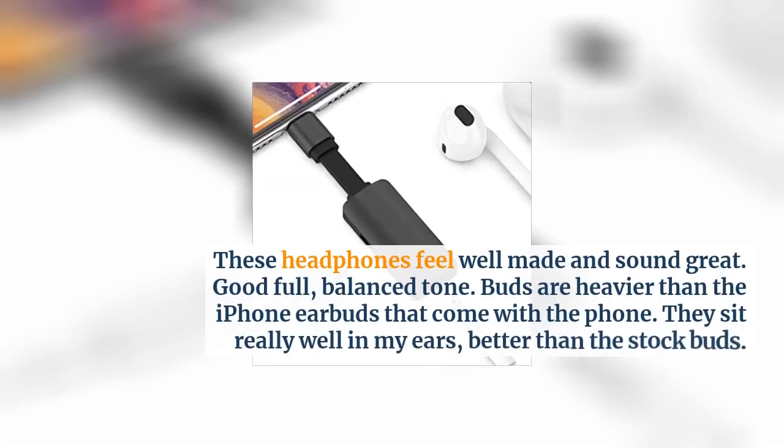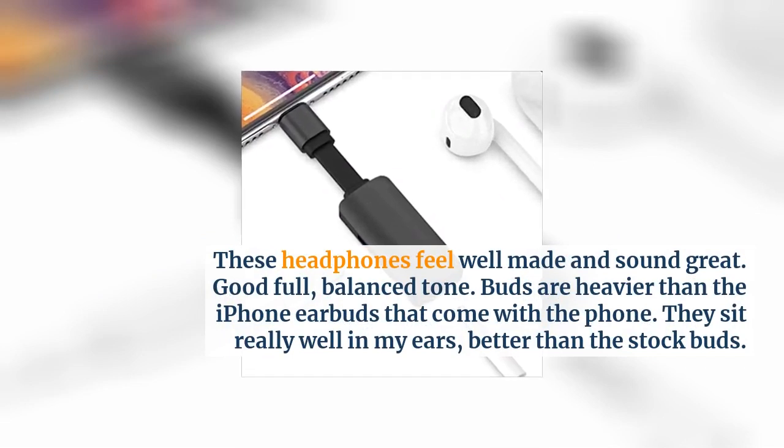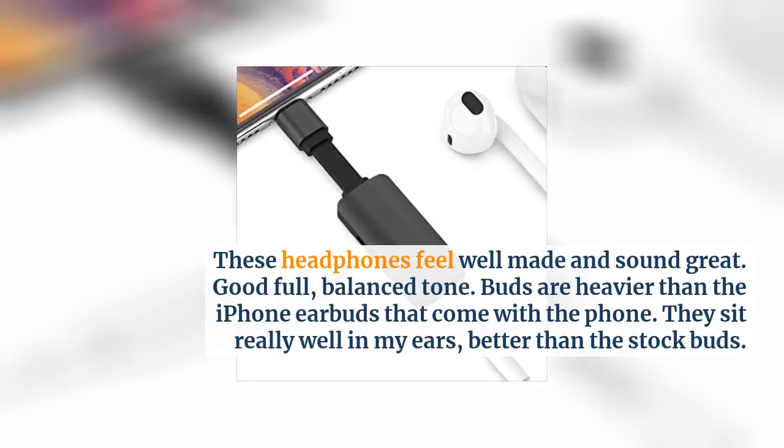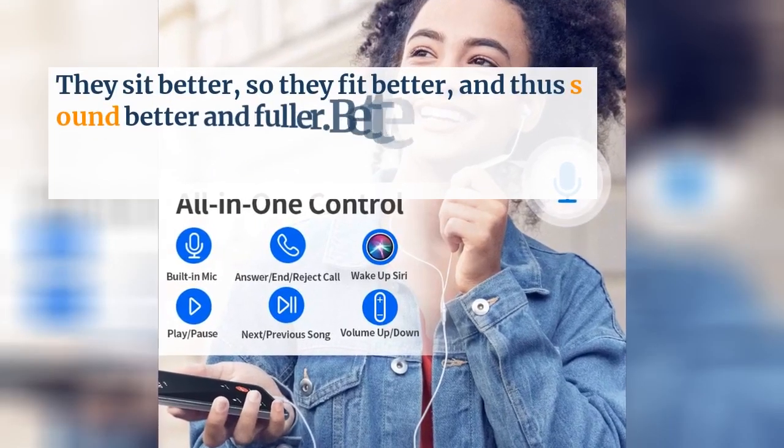Good full, balanced tone. The buds are heavier than the iPhone earbuds that come with the phone, but they sit really well in my ears — better than the stock buds. They sit better, so they fit better, and thus sound better and fuller.